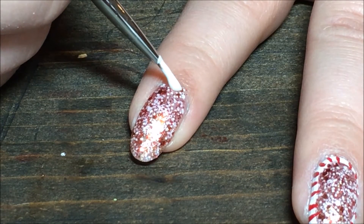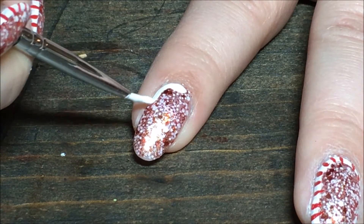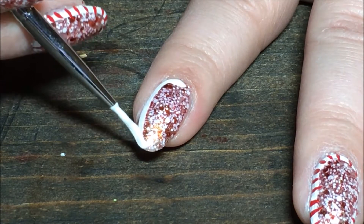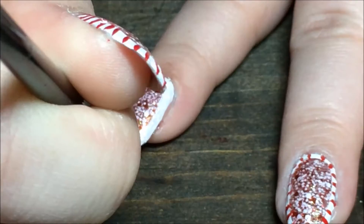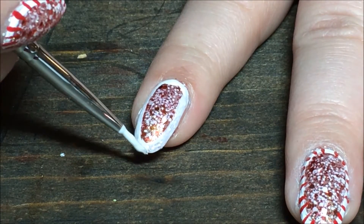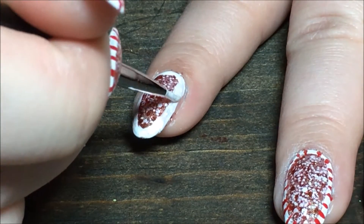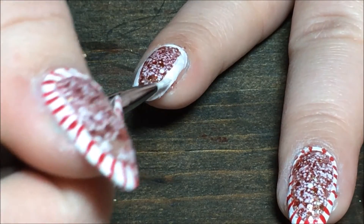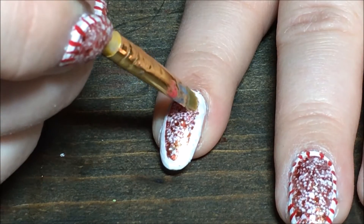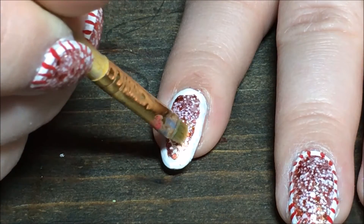Then I'm going in with a little brush and white polish and creating my white border all the way around the nails. It's real simple, just kind of trace it out. It doesn't have to be perfect on every single nail. If it gets too thick in any areas, you can take a little small brush and some acetone and just kind of wipe it away and fix your line however you want.